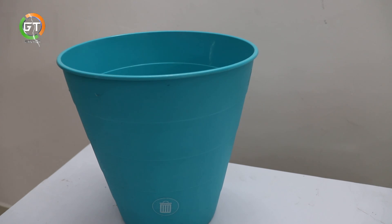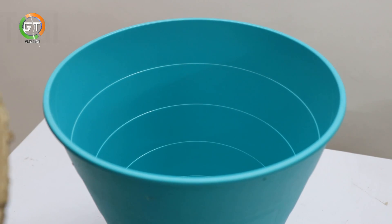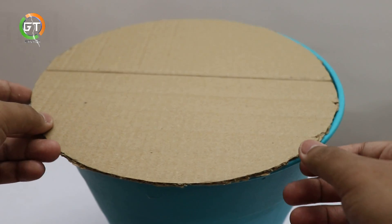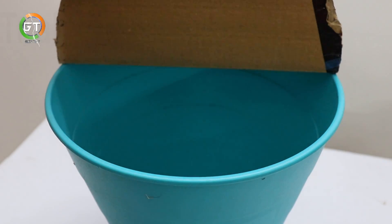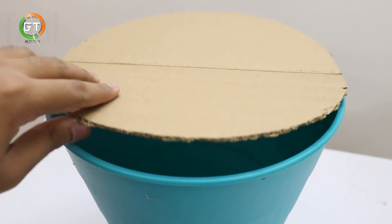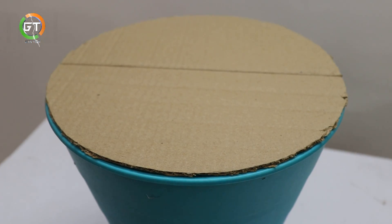This is a dustbin. You can paste the cardboard piece in the dustbin. You can use hot glue if you want to see the edited video.